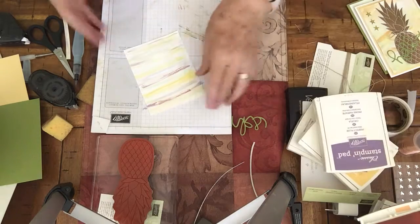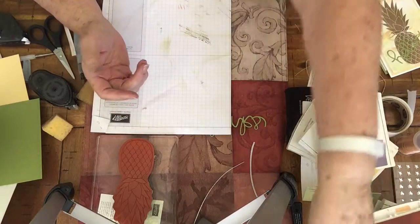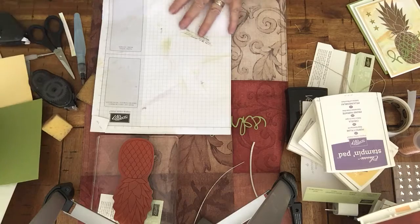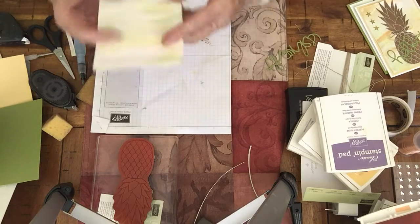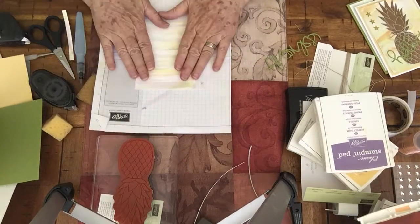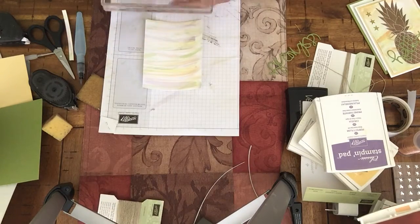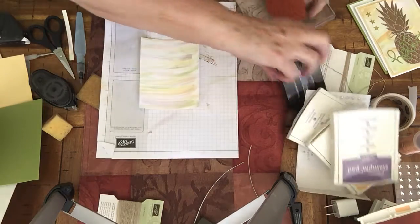Okay, so there's your sheet of watercolored paper. It takes a few minutes to dry, so in courtesy of you and to take less of your time, I already did one that is dry. What I'm going to do is take the pineapple stamp and put Versamark on it.